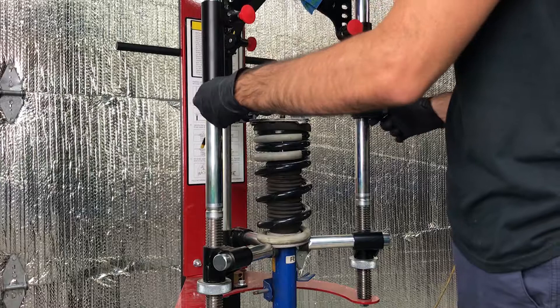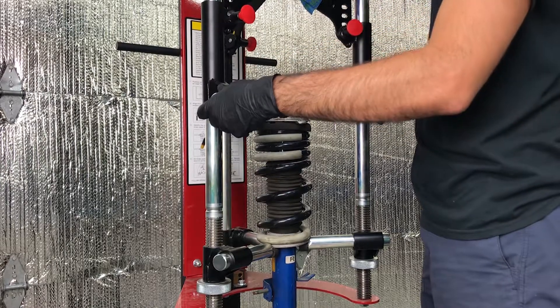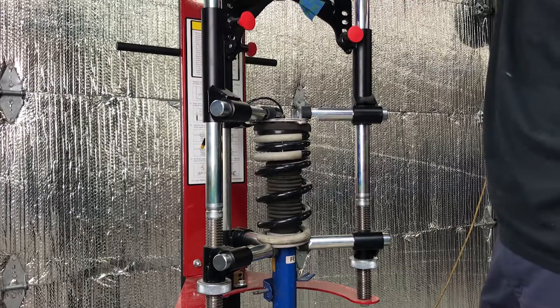A spring compressor is used to compress the spring to relieve tension on the shock absorber's top nut. The spring compressor used is a Veranic Model 7600 in this example. Compress the spring by about 1 inch.